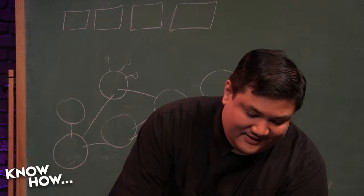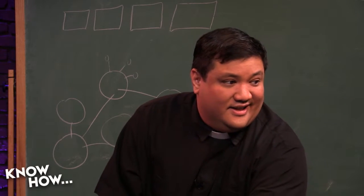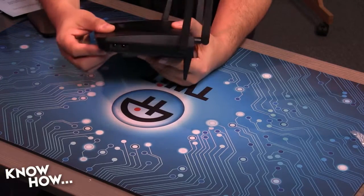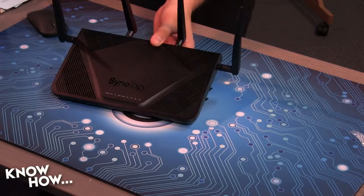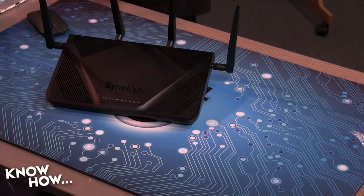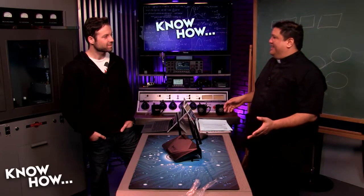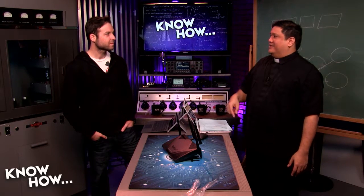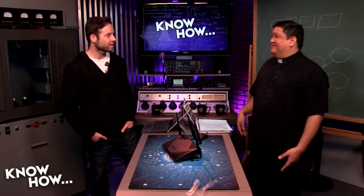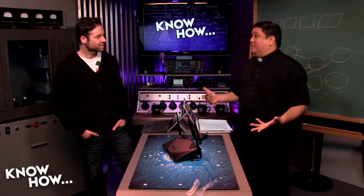It still has physical buttons to turn on and off the Wi-Fi. That used to be a very common feature and it kind of went away. I like it because sometimes I don't want to go into the setup — I just want to walk by the router and toggle it off. And once it's off, you cannot turn it back on remotely — it's off. It has been physically turned off.